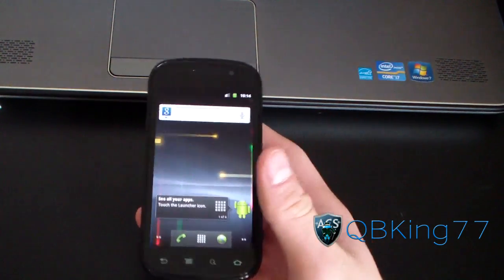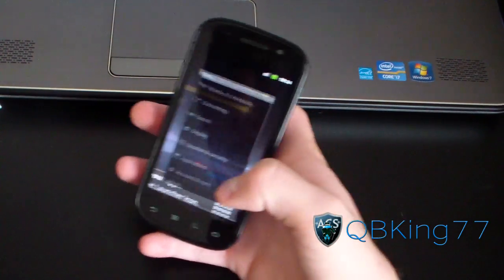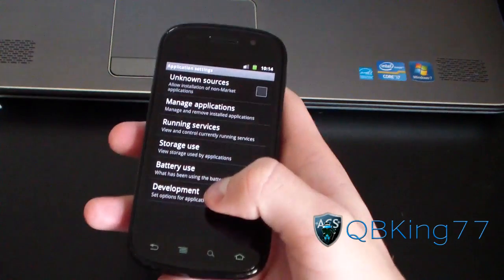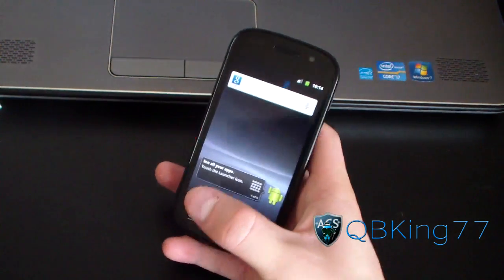When you're on your Nexus S, go to Menu > Settings, then go to Applications, then go to Development, and make sure USB debugging is checked at the top. Once it is, you're ready to go.